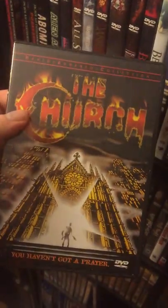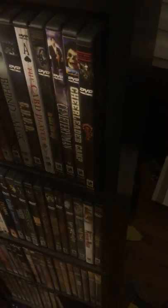Cheerleader Camp — it's a fun little slasher. I'm surprised a company hasn't picked this movie up yet; it'd be kind of cool if they did. And for this row we have The Church. I gotta grab a Blu-ray of this — there are two different types of Blu-rays, the normal blue and the cold red one.